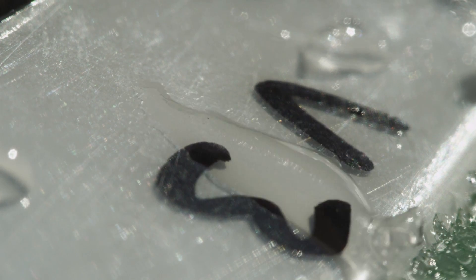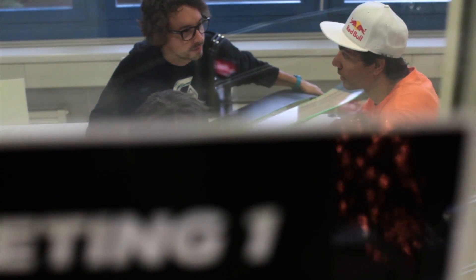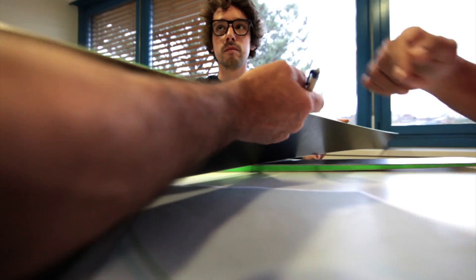Regarding our product development, especially with the freeride big mountain skis, Scott involved Phil Meyer to contribute to our new Pure ski project. The starting point was to design the ski outlines and to define the shapes. We proposed a few versions to Phil in order to fix the width underfoot and to determine the performance and stability needs.